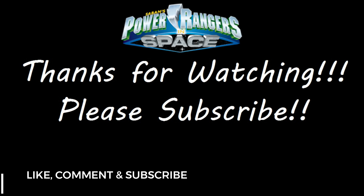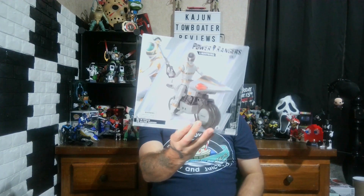Welcome back to Cajun Toe Boater Reviews, my name is Bo, aka the Cajun Toe Boater. Today we are reviewing the Power Rangers Lightning Collection In Space Silver Ranger, and also the In Space Silver Ranger with the Silver Cycle. I was gonna do these separate, but why not do them together so we can check out any differences between both figures.